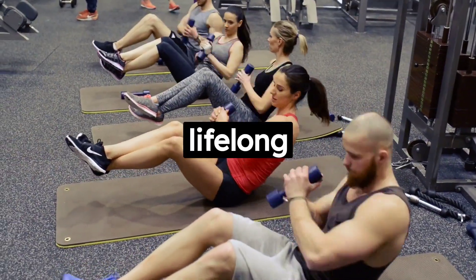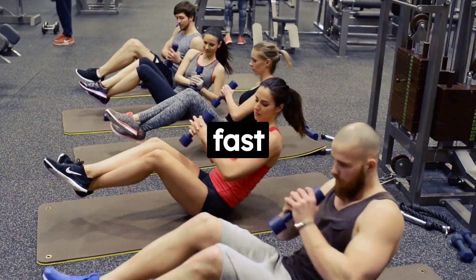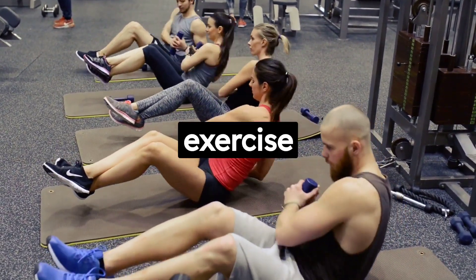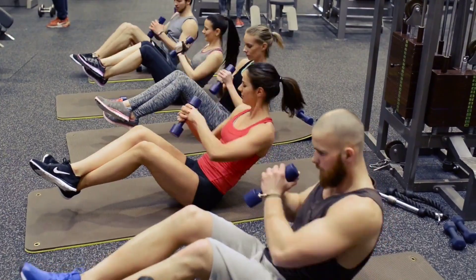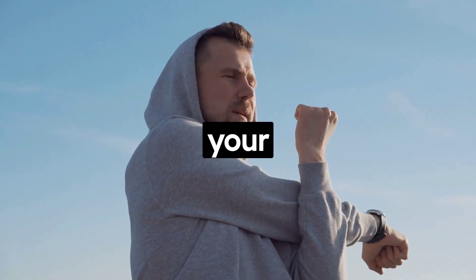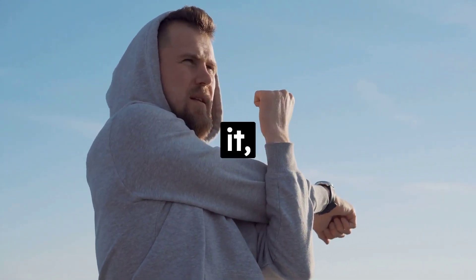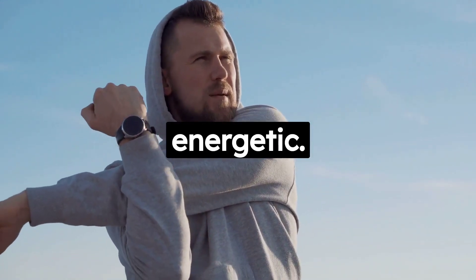Remember, the key to lifelong fitness is consistency. It's not about how much you can lift or how fast you can run, but about making exercise a regular part of your life. So, why not try these three exercises today? Start slow, listen to your body, and make adjustments as needed. Before you know it, you'll be feeling stronger, healthier, and more energetic.